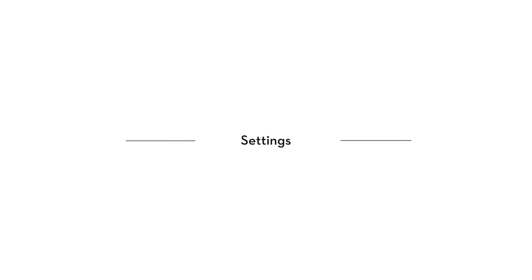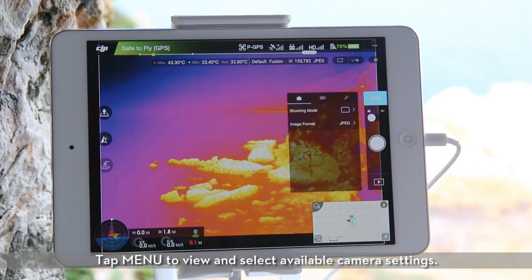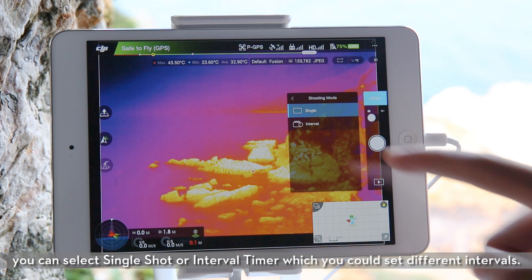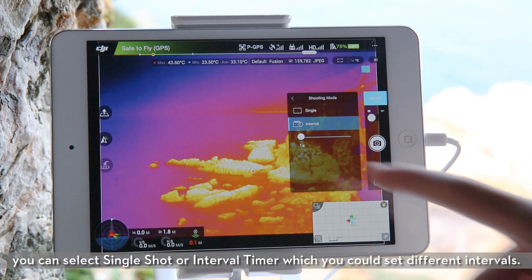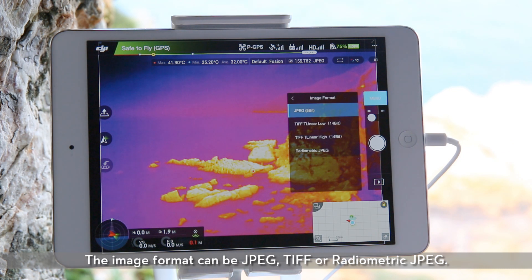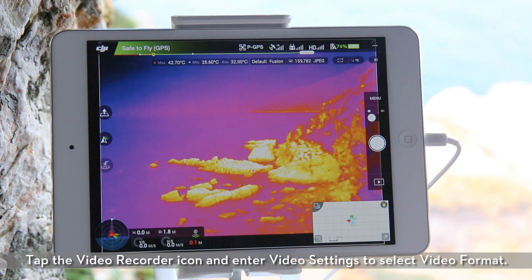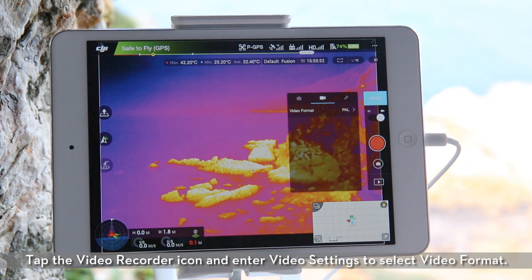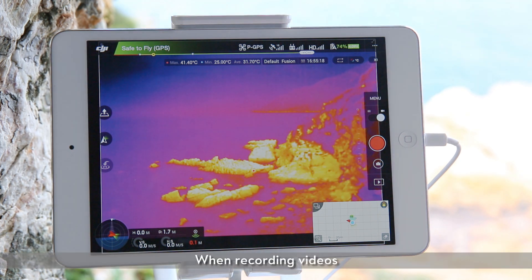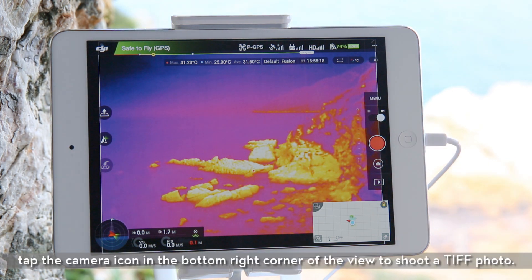Settings. Tap menu to view and select available camera settings. In shooting mode, you can select single shot or interval timer, which you can set at different intervals. The image format can be JPEG, TIFF, or radiometric JPEG. Tap the video recorder icon and enter video settings to select video format. When recording videos, tap the camera icon in the bottom right corner of the view to shoot a TIFF photo.